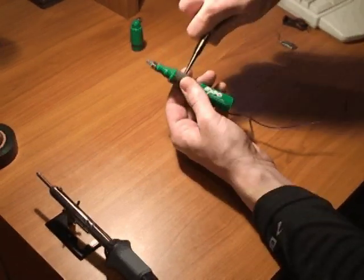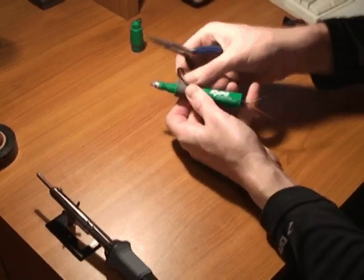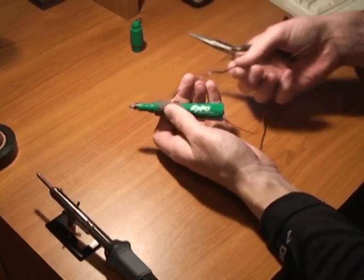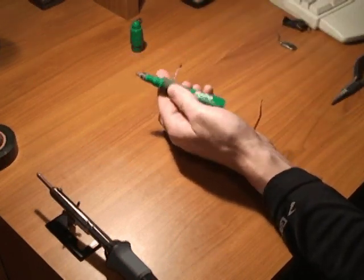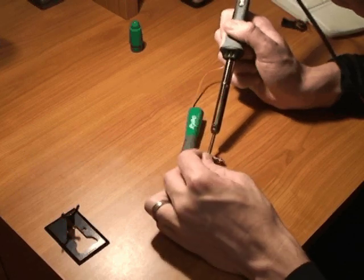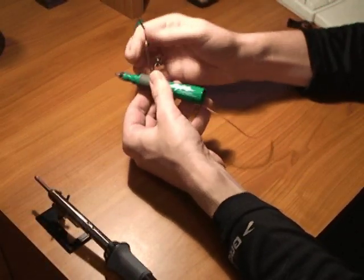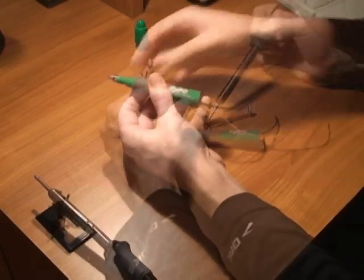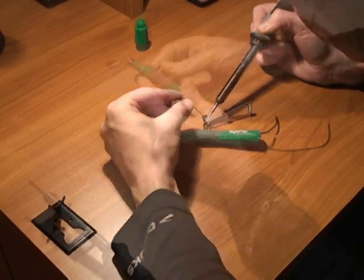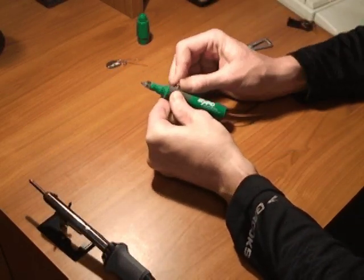Now fish the black wire through the hole of the push button. Snip the wire about an inch from the hole and then solder that to one terminal of your push button. Slip the remaining black wire into the pen body and solder it to the other push button terminal. Gently press your push button into place and all that's left is to hook up the battery.